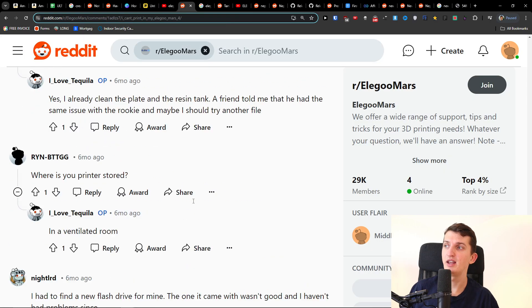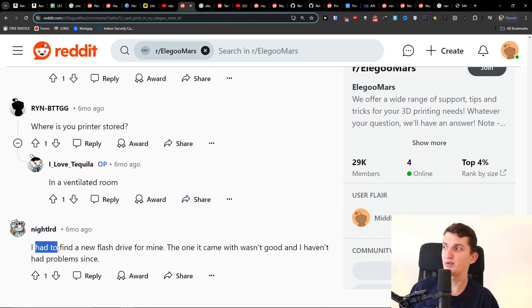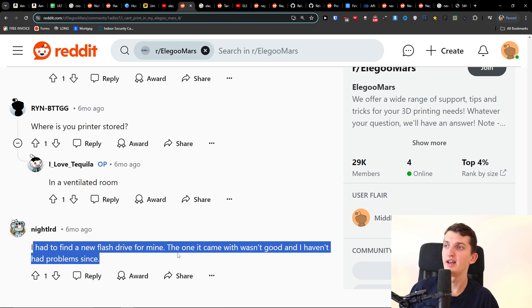There was also this comment that could possibly help: I had to find a new flash drive for mine. The one that came with it wasn't good, and I haven't had problems since.